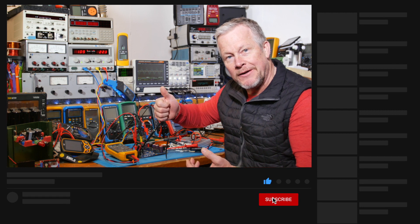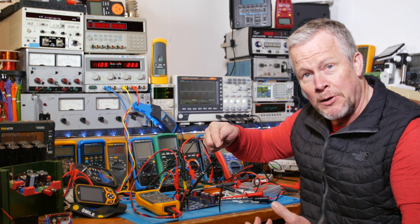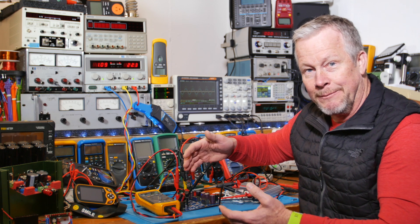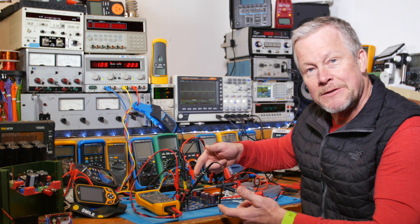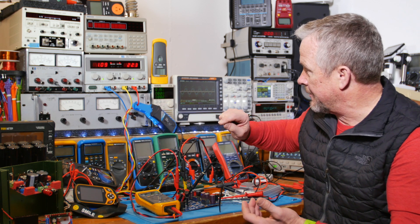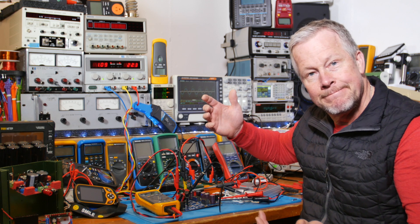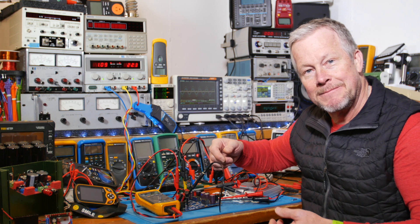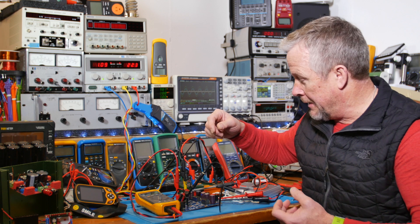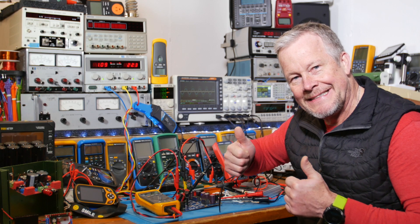Thumbs up if you liked the video and subscribe if you haven't. Share the videos too. I've got a link below for the first video since I didn't go through the setup here — that's in the other video, so watch that one if you haven't. Just wanted to show the temperature of the board and also the power supply — what it looks like using the Hantek current probe for current and the differential probe for voltage on the board. Hopefully that was informative. Let me know in the comments what you think. I have one more video coming where we're going to look at distortion and signal integrity from the board. Thumbs up — see you next time!